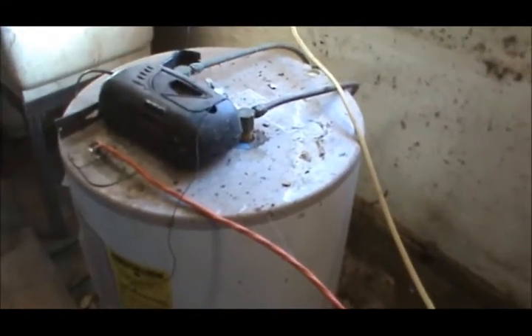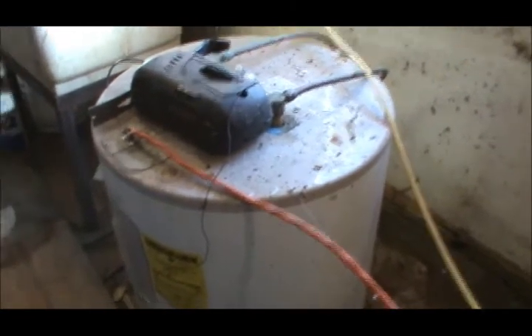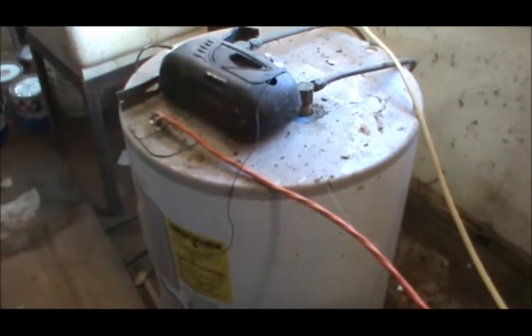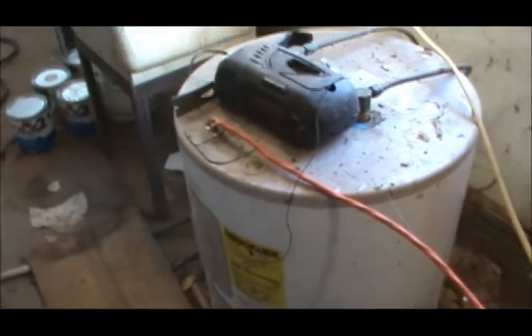I thought about putting in a natural gas tankless water heater, but for the size I would need it's gonna be just way too expensive — it's about $1,200. Because we use some very hot water in here when we're washing down, so we'll stay with the water heater.